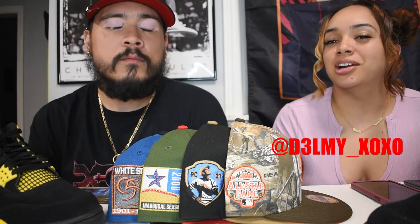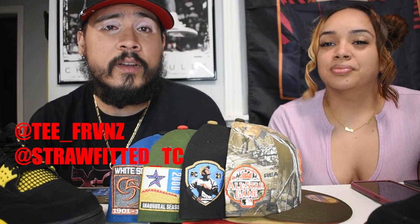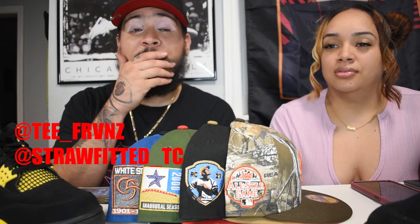What's good Stash Familia? We're coming to you with a whole nother episode of Stash Talk Reviews, giving you all that sneaker release and streetwear content that you need. As always, I have my beautiful host with me. My name is Delmi, D3LMY underscore XLXO. And then it's your boy T. Franz, aka Straw Fitted underscore TC. If you know, then you know.